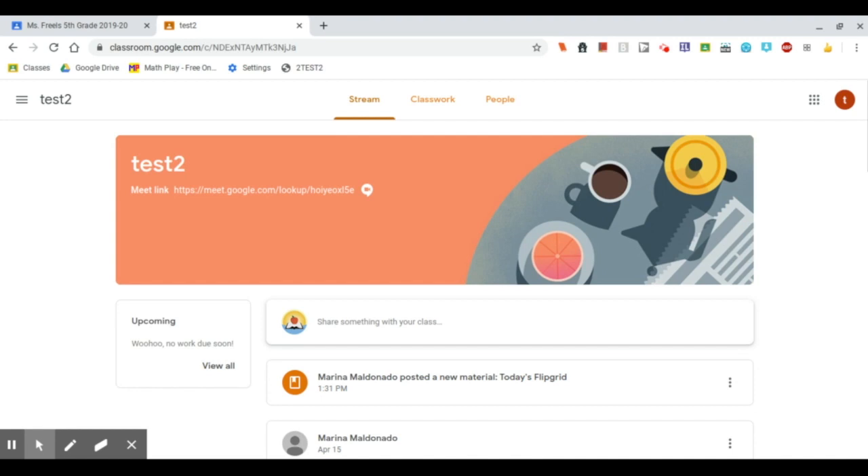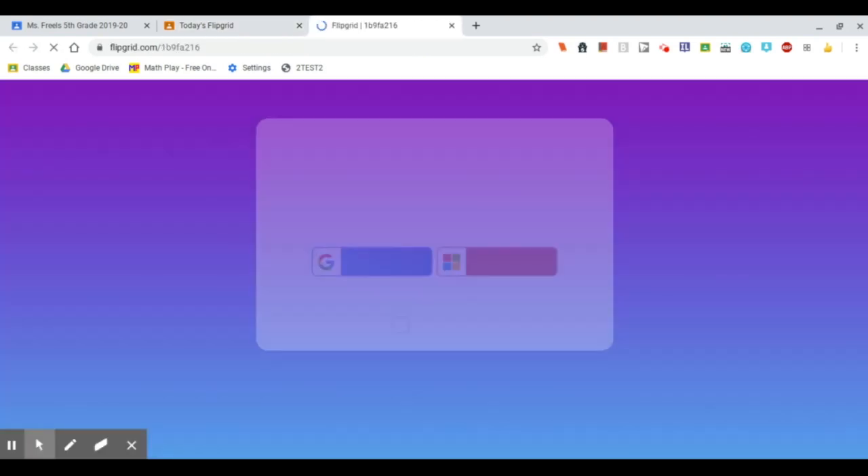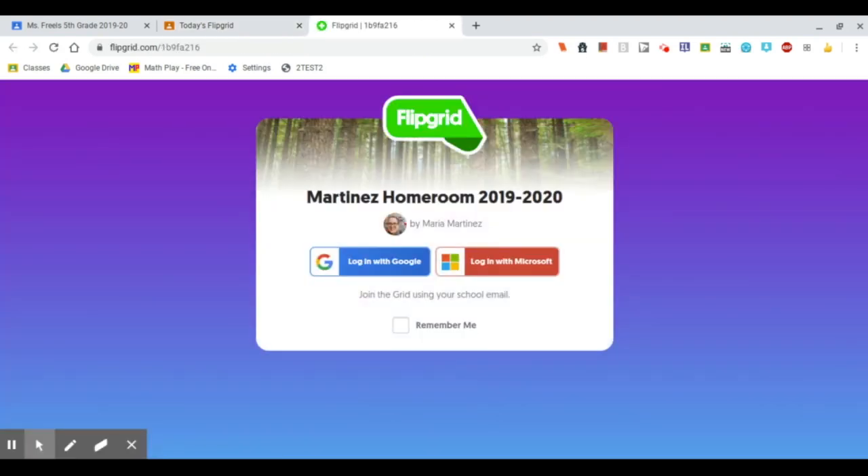I'm in my Google Classroom, and it looks like my teacher has assigned me to do a Flipgrid. So I'm going to go ahead and click here on the link, and now I need to log in with Google.